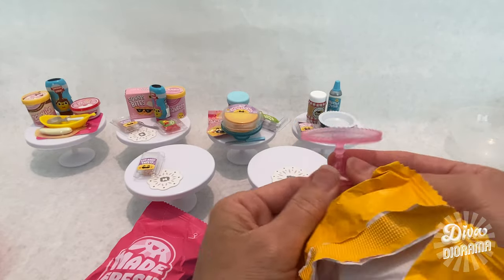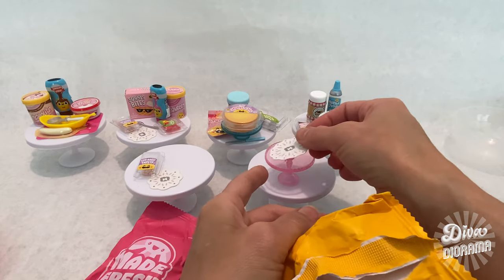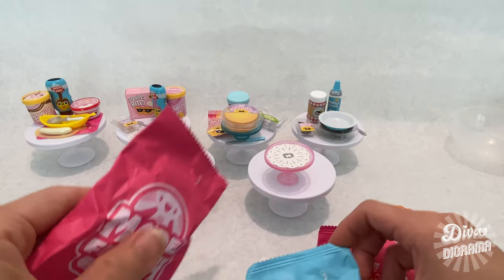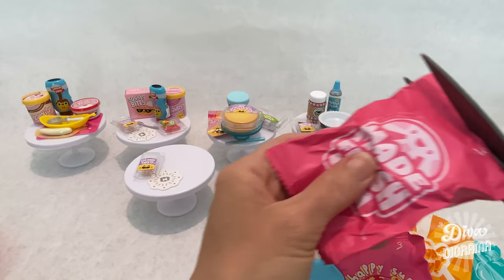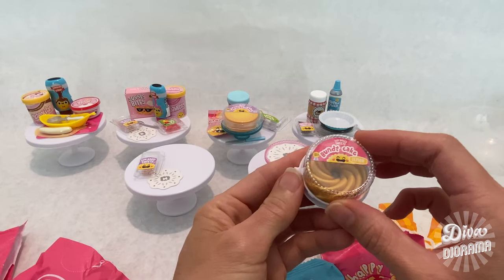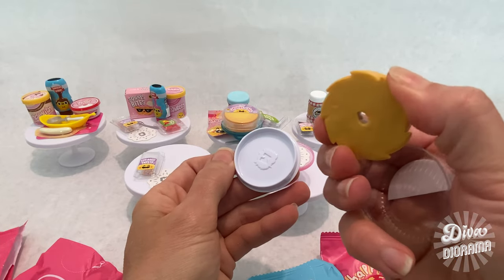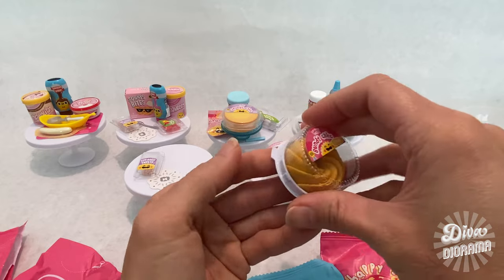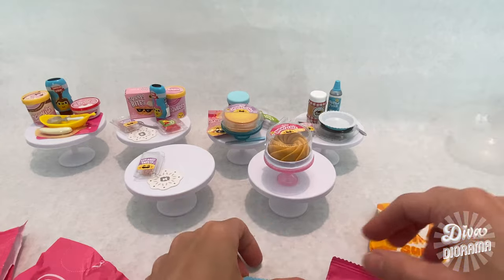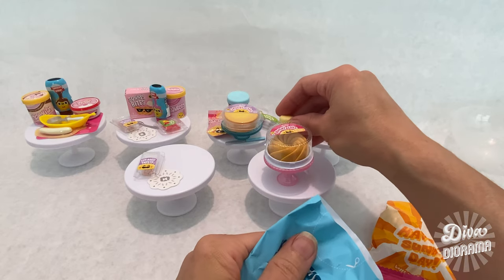We've got another cake stand — this one in pink! The cake stands in this series are pretty adorable, though the ones in Series 1 were really cute too. Opening the Made Fresh packet, we've got the bundt cake — a lemon bundt cake! Look at that detail; it looks like a real bundt cake and it's a little squishy. I just love the packaging, it looks so realistic. From the Keep Cool packet we've got the glaze.